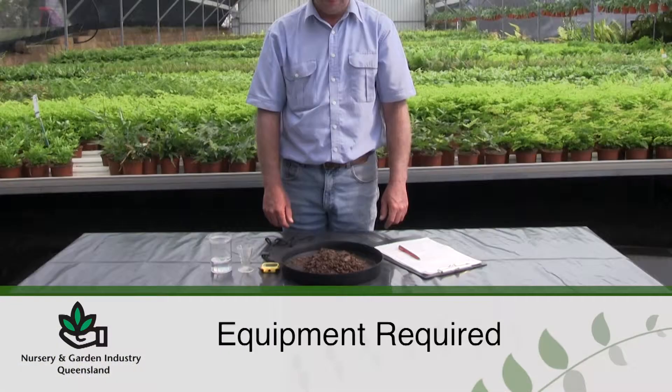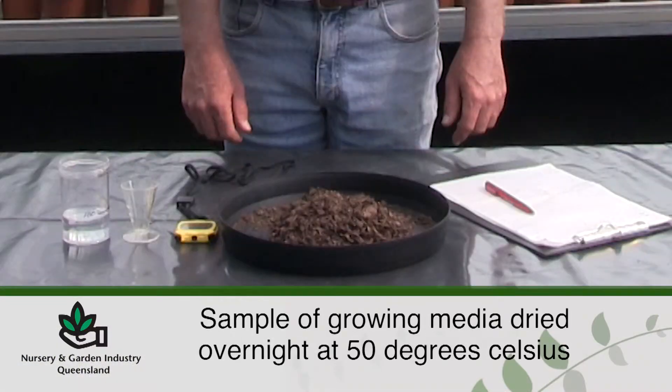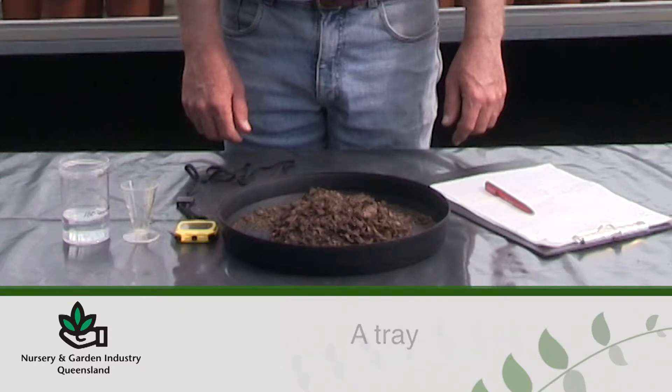The equipment required for a wetability test is a sample of growing media dried overnight at 50 degrees Celsius, a tray, a measuring cylinder, water, a stopwatch, and record sheets.